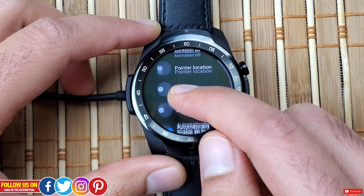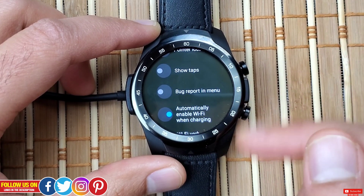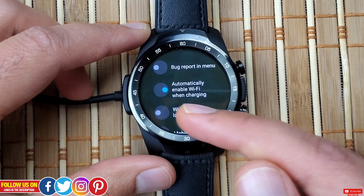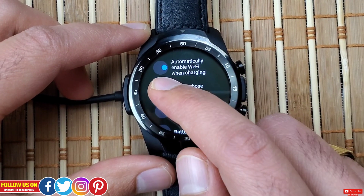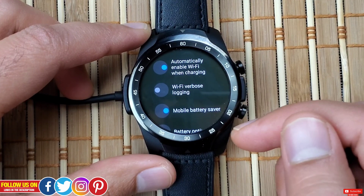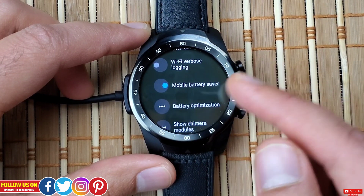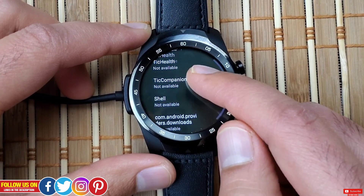Next is Bug Report in Menu — turning it on will show the bug report option in the recovery mode menu. Next is Automatically Enable Wi-Fi When Charging — this is turned on in my case because I usually update apps from the Play Store while charging, so apps update faster over Wi-Fi. Next is Wi-Fi Verbose Logging, which provides more information than standard logging, useful for developer troubleshooting. Finally, Mobile Battery Saver — this should be turned on by default; it helps save the connected phone's battery by not constantly pinging it unnecessarily.